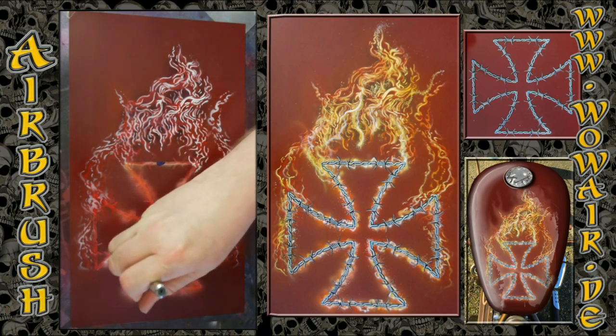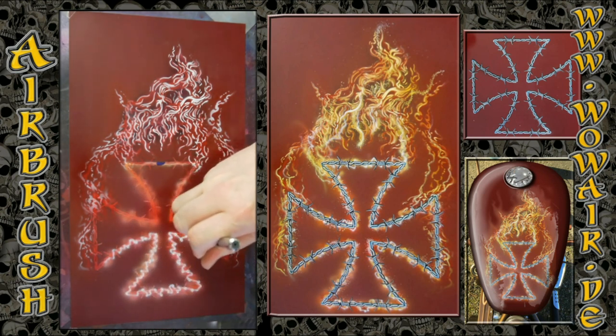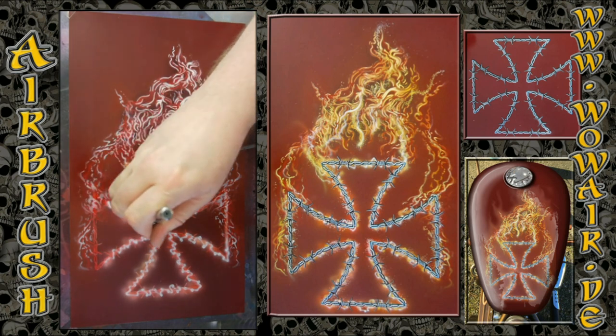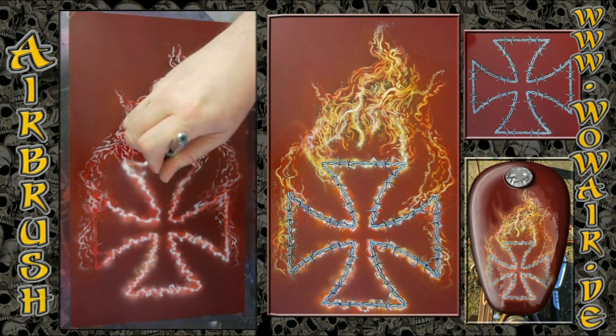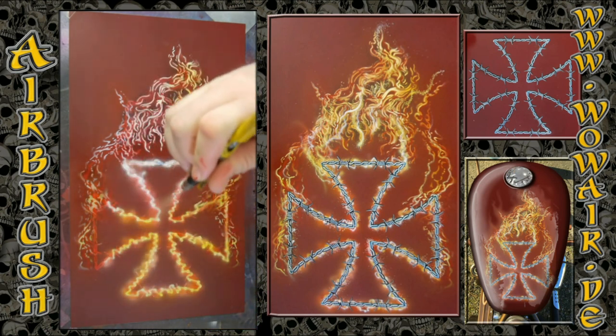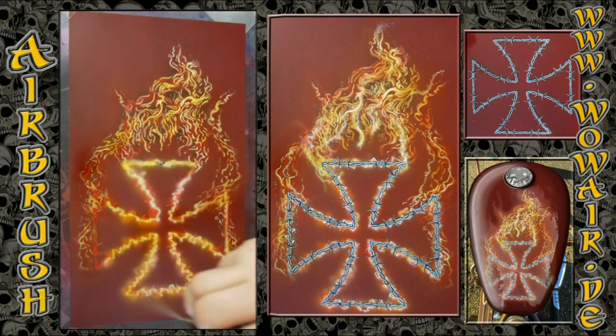Now I'm doing another pass around the aura, but this time I'm a little bit closer to the surface and doing lightning shapes — just going around the cover stencil of the iron cross, doing these shapes. Now I'm using yellow and red and painting everything in this color.